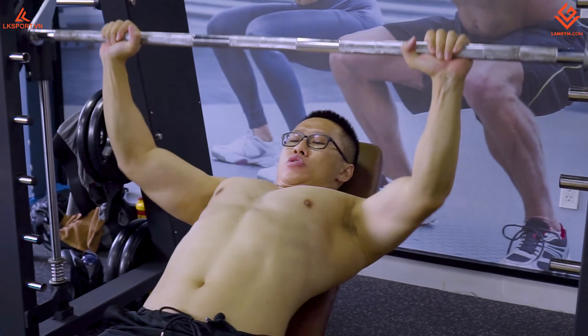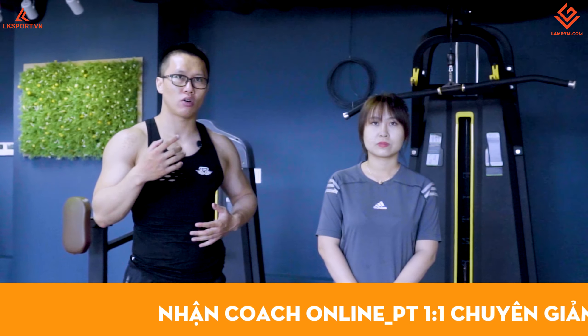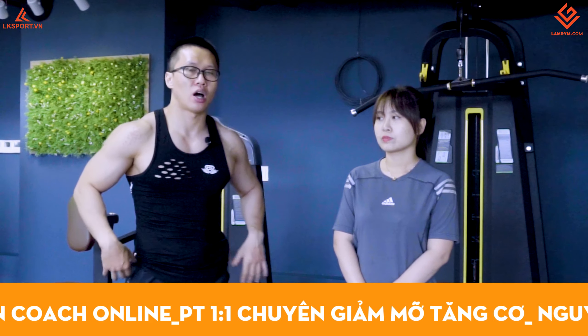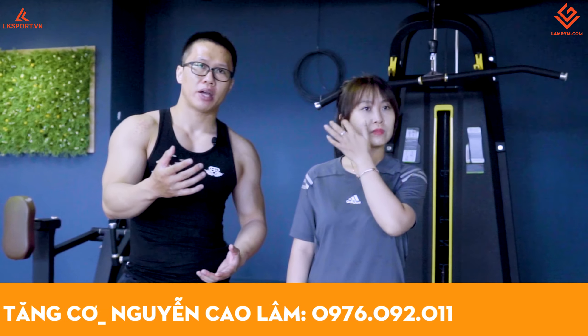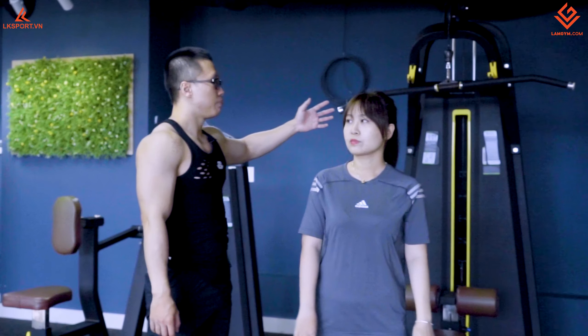Khi lưng khỏe sẽ giúp cuộc sống ổn định hơn trong các động tác tập ngực, deadlift hay squat. Tiếp theo, khi lưng khỏe hơn thì chúng ta sẽ ngồi không bị đau lưng. Đó là lý do vì sao bất cứ nam hay nữ cũng đều nên tập lưng xô.